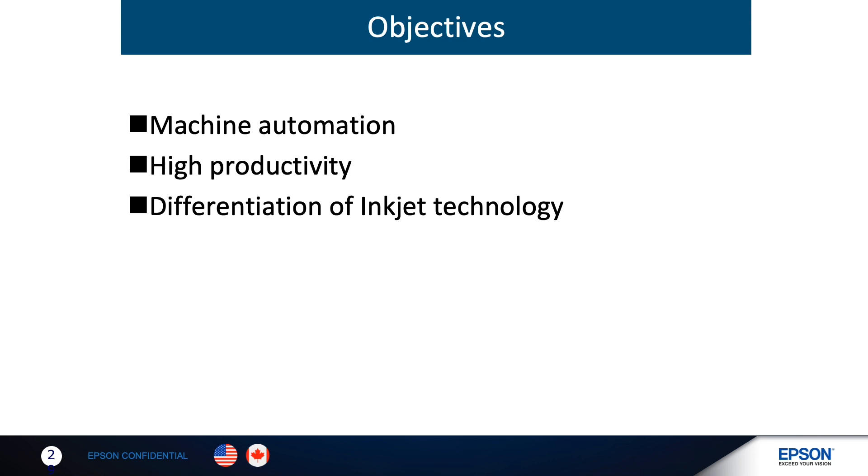A trend from the cut sheet market we are all seeing now in label production is the migration from EP technology to reliable and cost-effective inkjet technology.